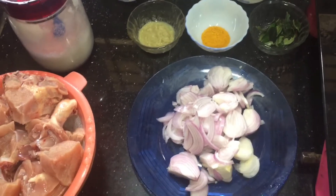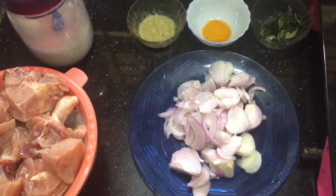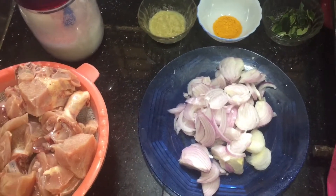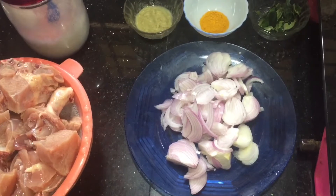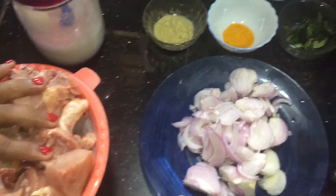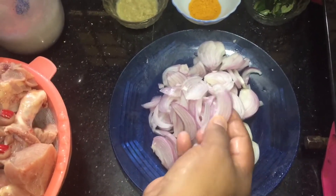I am going to make a restaurant style chicken. I am going to make a chicken with 1-2-3 buns.